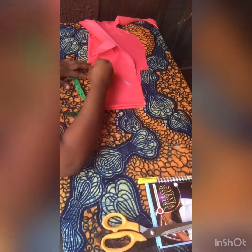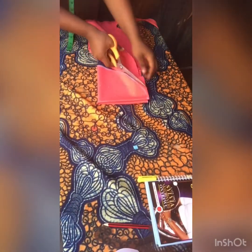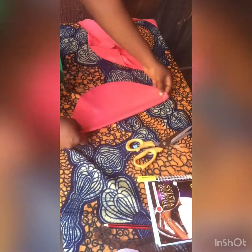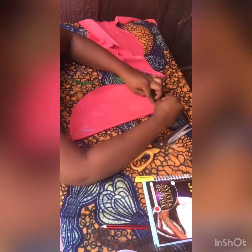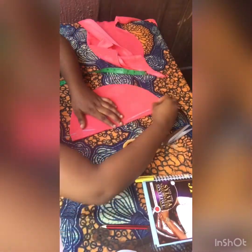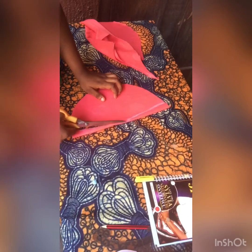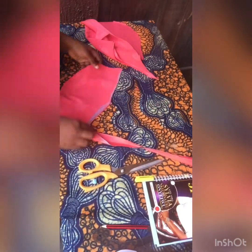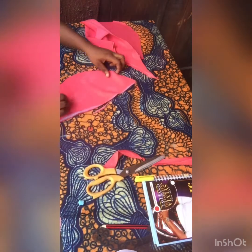I folded the fabric into four and went ahead to mark seven inches. Once done I cut this out, then open it up. Mark one inch at the two ends and connect this to the midpoint of the piece you just cut out. Cut this and you can see what I have — this is how you should cut out as well.